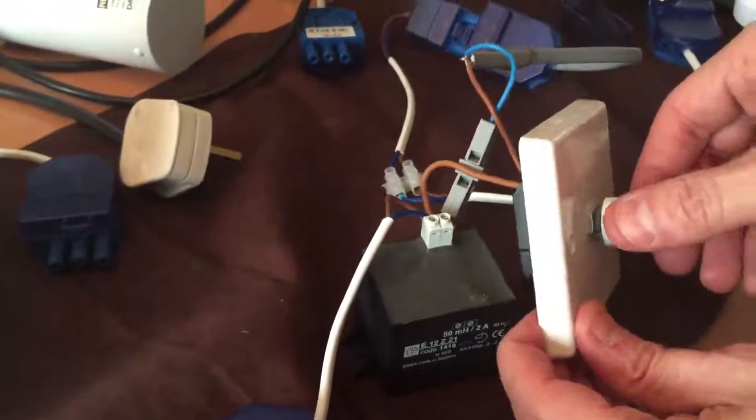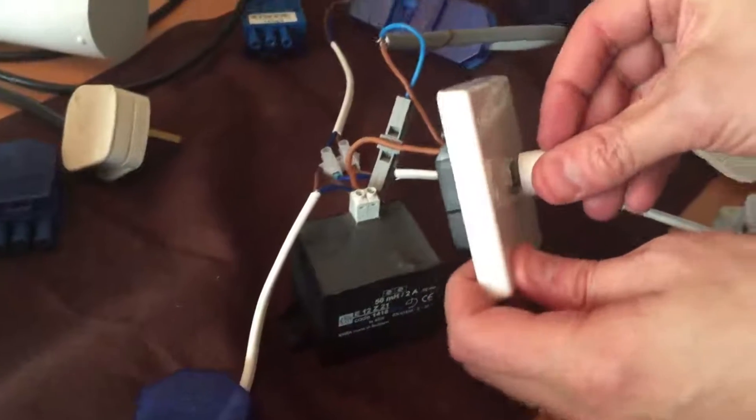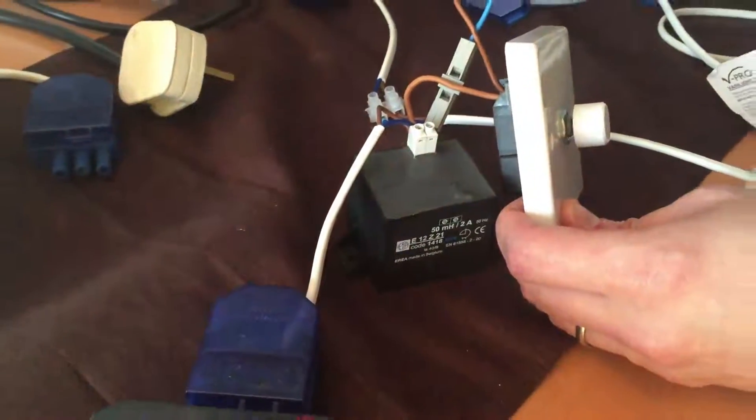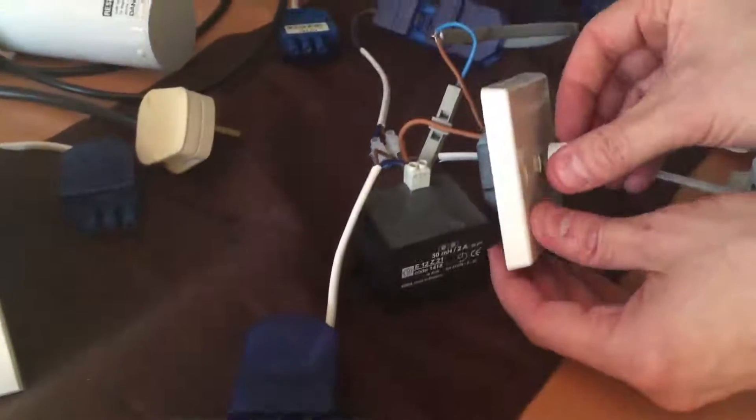We've now done a factory reset on the V Pro dimmer switch and introduced a lighting filter to see if we could reduce the buzzing noise. It's difficult to hear on film, but the buzzing is now more happening in the filter itself rather than in the downlights. You can position that further away or even in an enclosure to reduce any of the buzzing noise.